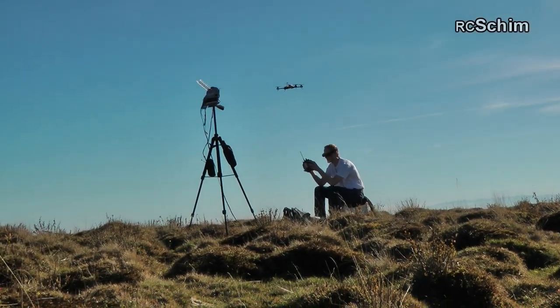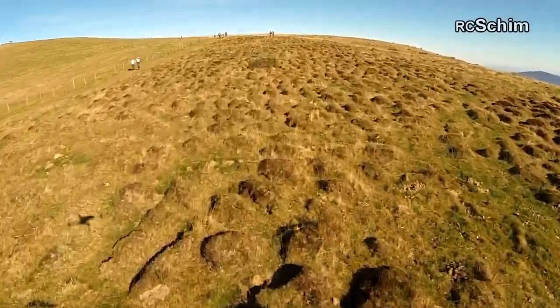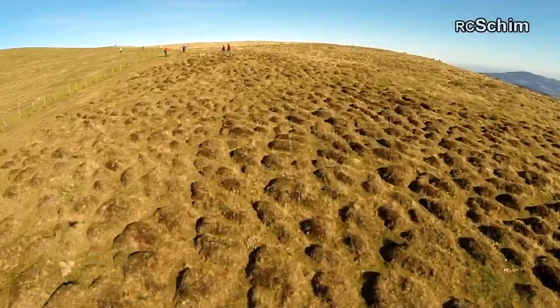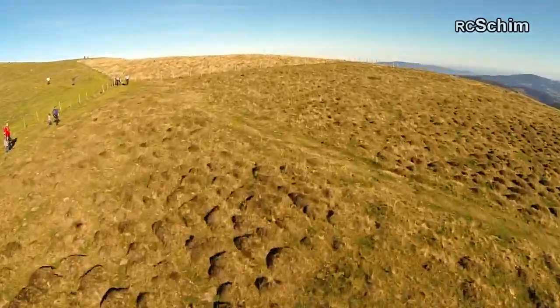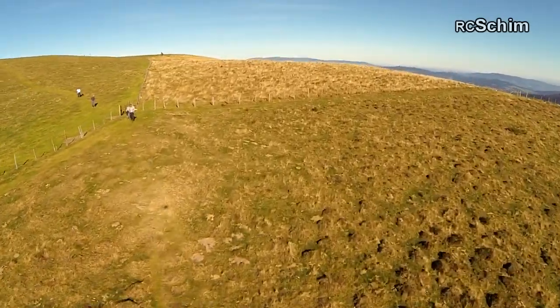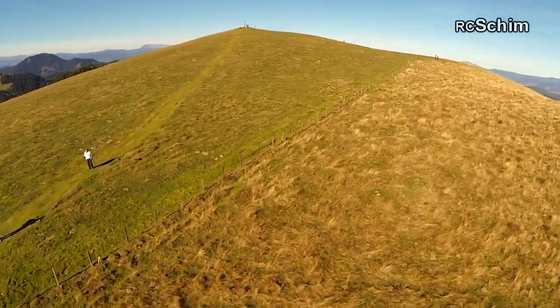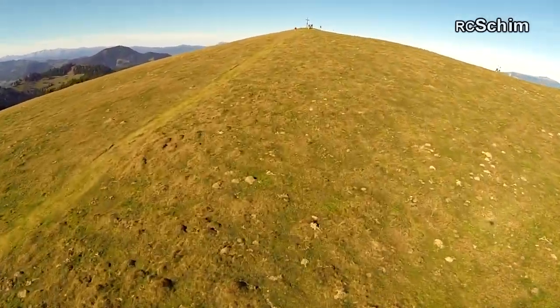This is the start for the second flight, a few hundred meters from the first start, where there are these great bumpy little fields. And here I was heading to the summit, the Plankogel, which is 250 meters away from where I started.